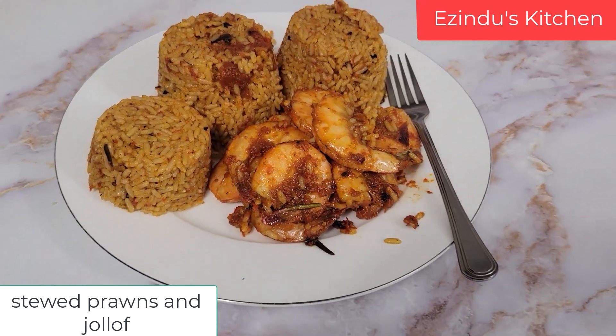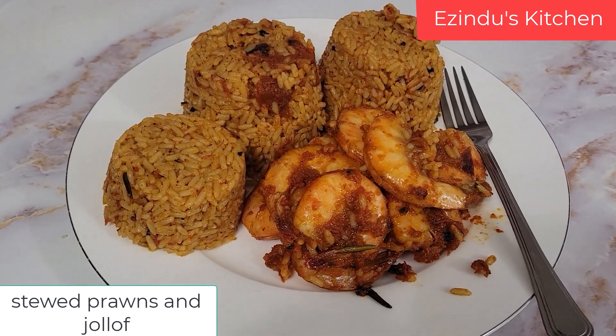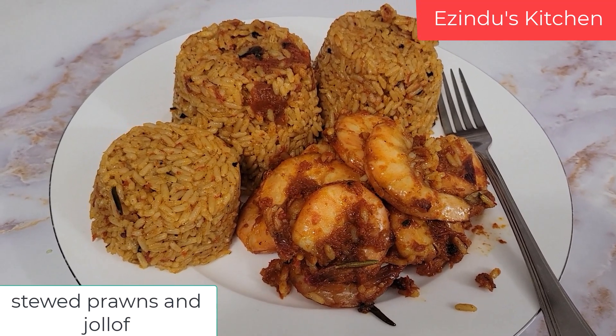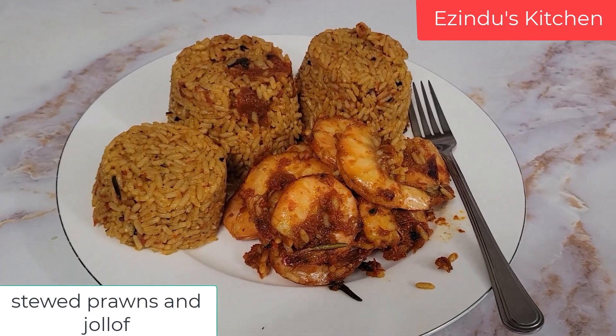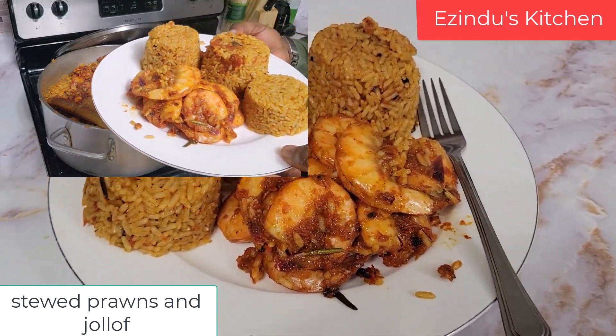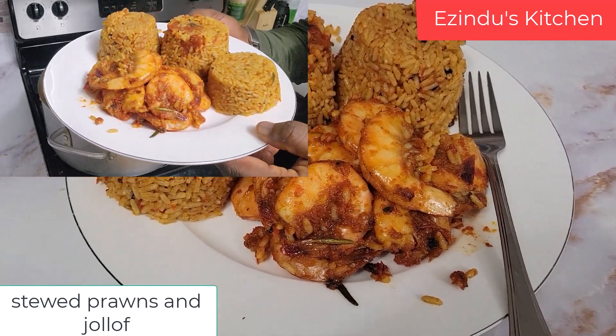Hey guys, Kenneth is on this occasion serving you stewed prawn and jollof rice today. This is the best of seafood and jollof you will want to have any day, any time.